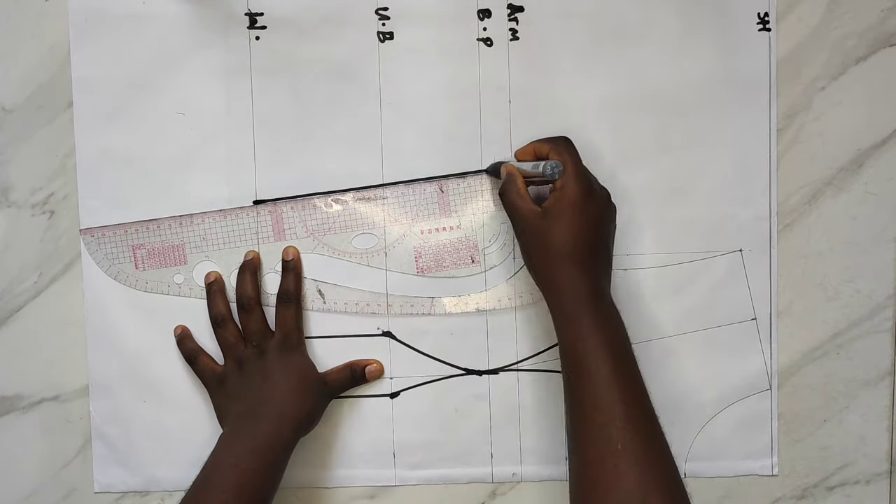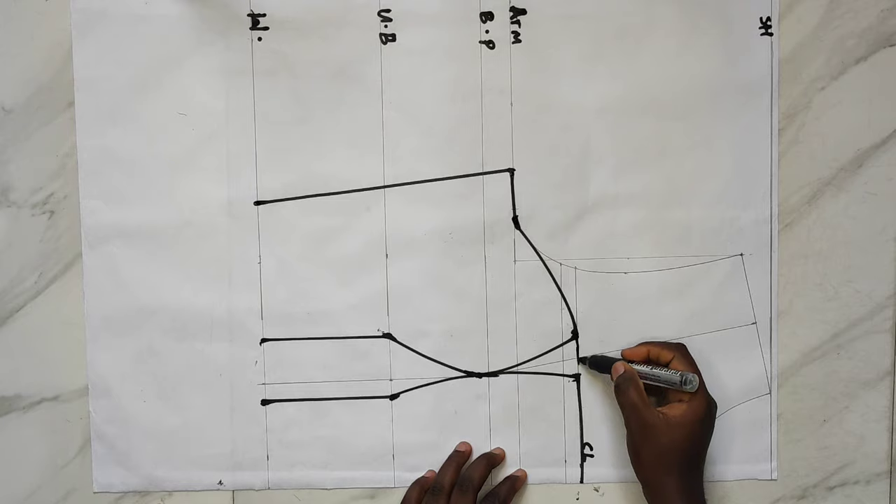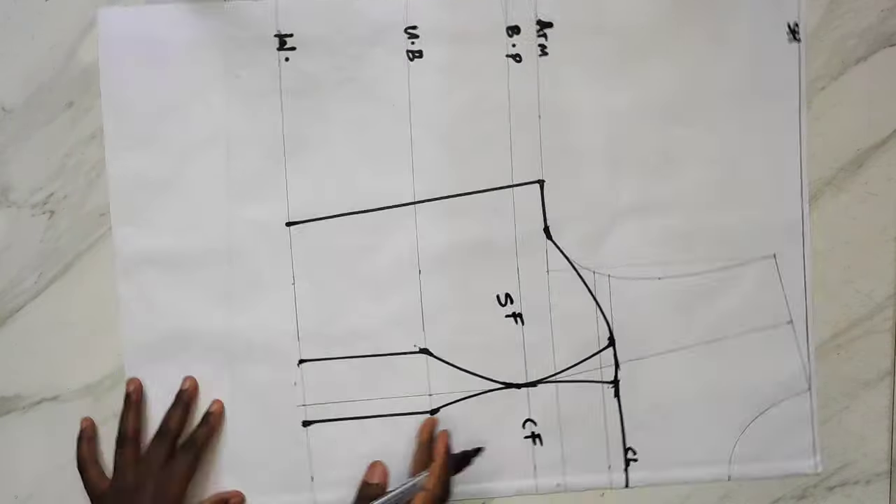I'll go ahead to connect all the lines before cutting, then label the patterns — center front and side front. Now I'll cut and remove the dart from the bustier pattern.